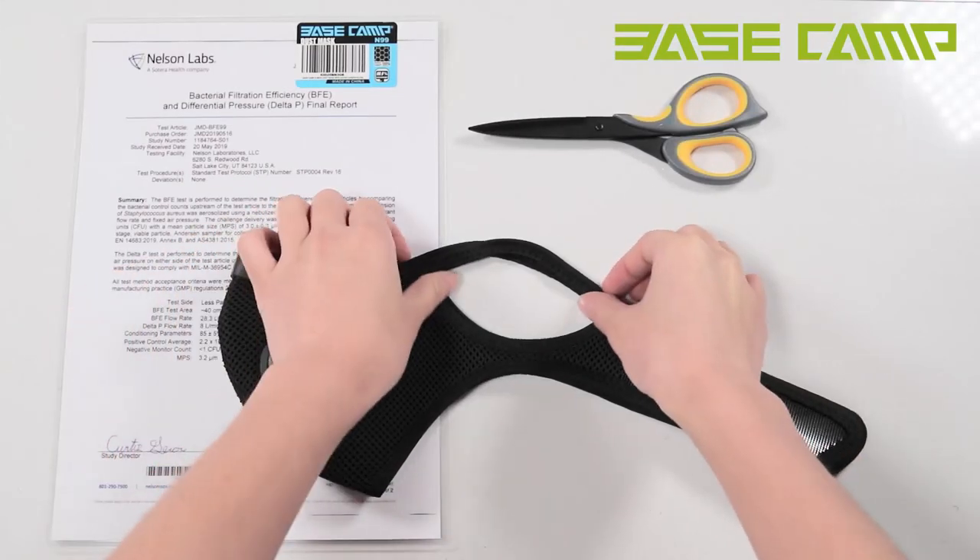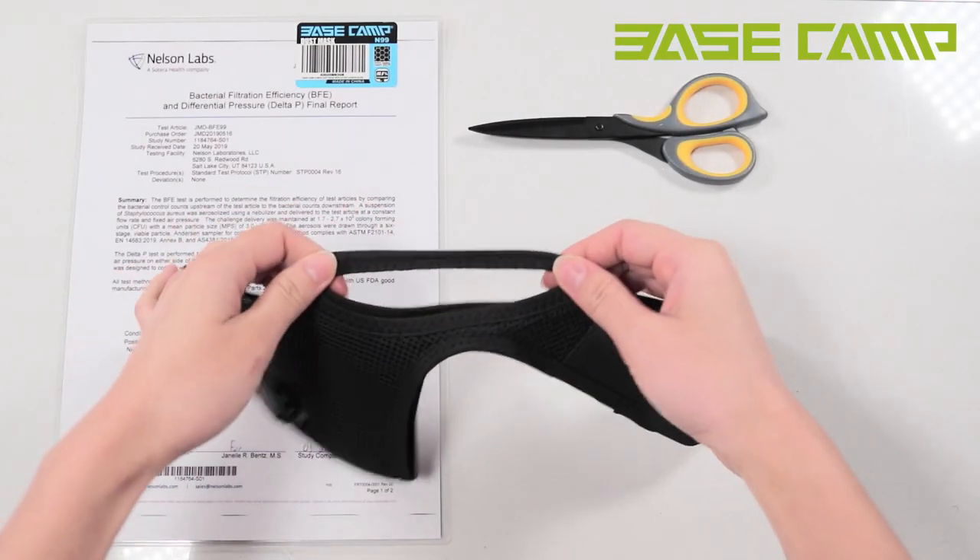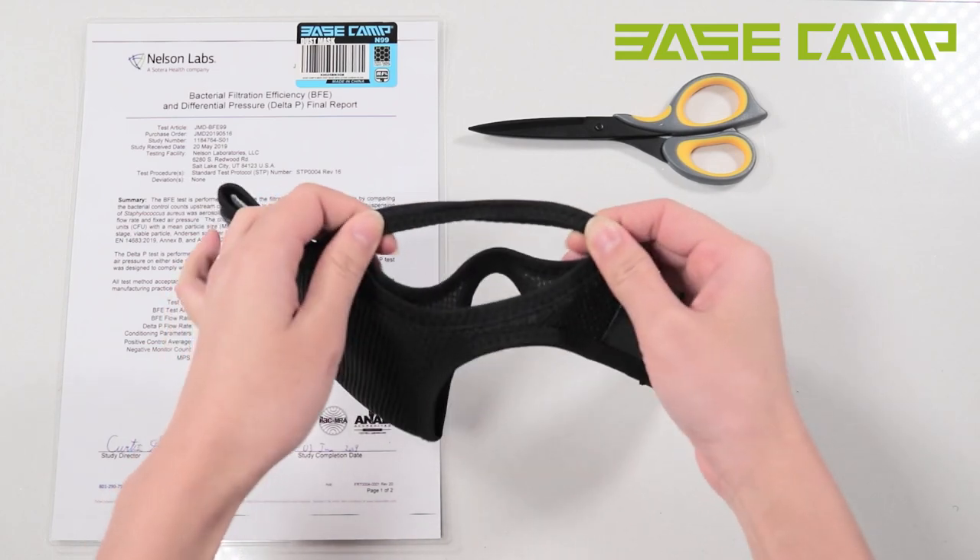The upgraded ear loop design prevents the mask from slipping during use, providing maximum comfort.